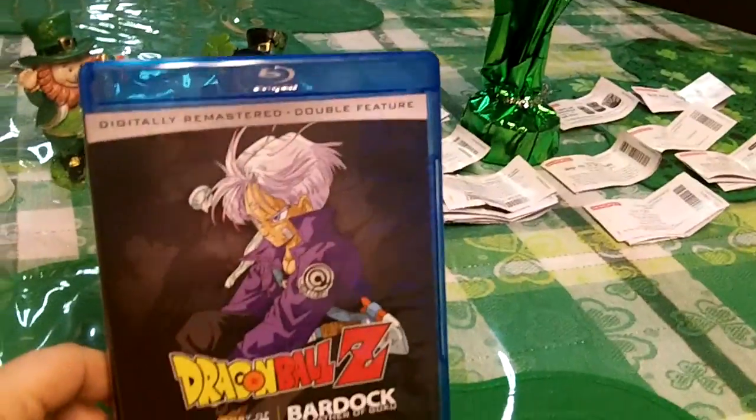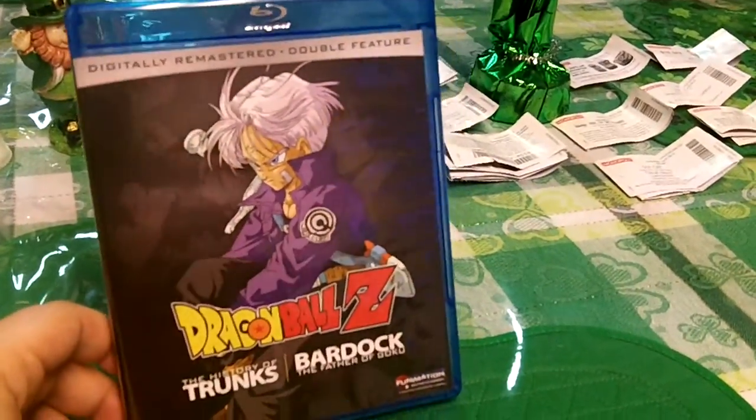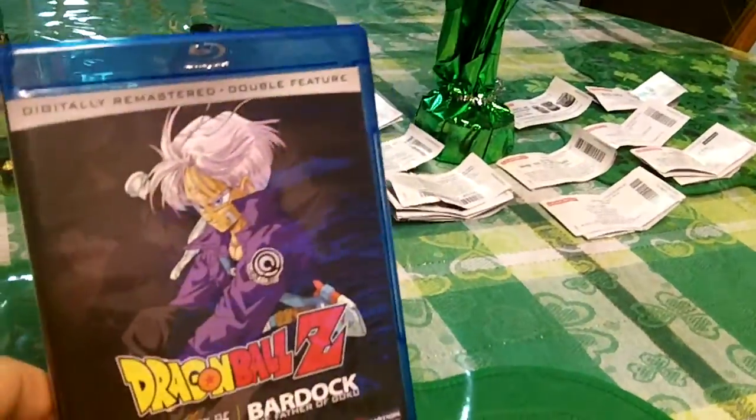Alright, what is up everybody? This is my series of everything DVD and Blu-ray. Today we have a special episode because I am a massive, massive, massive Dragon Ball fan.